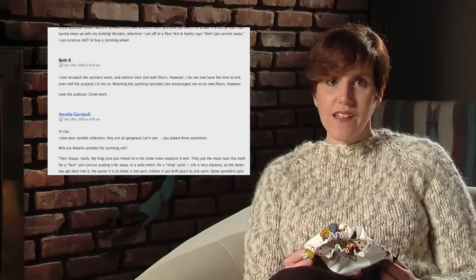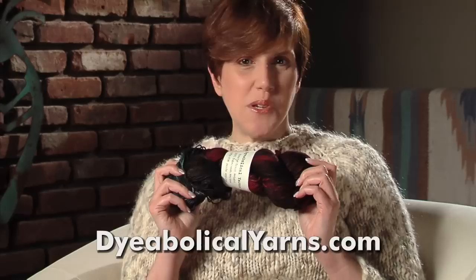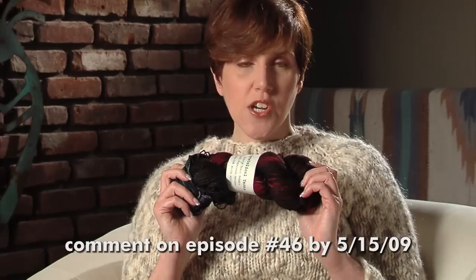Thanks for all your comments on Episode 45 and sharing why you do or don't spin. The winner of the great knitting bag from ZigZag Stitches is Adrian from Planned Pearl Hood. Adrian, please contact us with your mailing address and we'll send this out to you right away. Diabolical Yarns has donated a beautiful hand-dyed skein of sport weight yarn, and we'd like to give one of you a chance to win it. Just leave a comment on this episode telling us what your favorite yarn is for dishcloths or kitchen accessories. We'll choose a random commenter on May 15th to win this gorgeous skein of yarn.